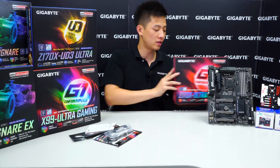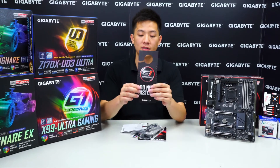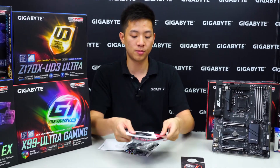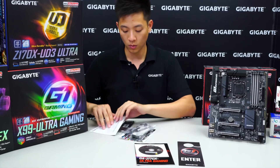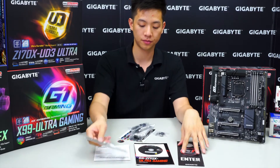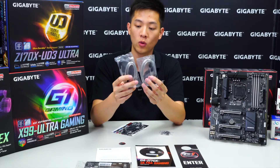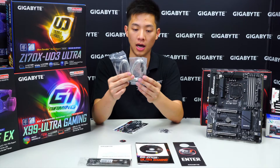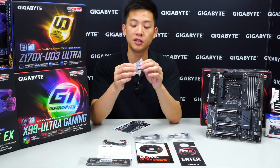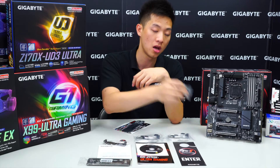All right, so we have all the accessories for the Z170X Ultra Gaming out, with the board sitting right here looking gorgeous. We have a door hanger — do not disturb or enter — the Ultra Gaming user's manual with driver disc, a multi-lingual installation guide, and a padded rear I/O to give it a premium feel. There are also two packs of SATA cables — one right angle and one straight per pack, four total — an SLI bridge, and the G connector for easy front panel header connectivity, letting you connect cables outside the chassis and then mount the entire block onto the motherboard.